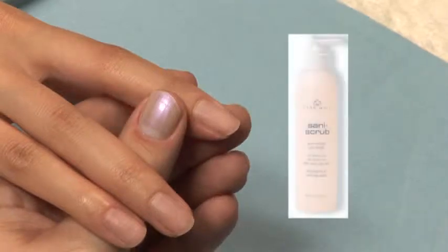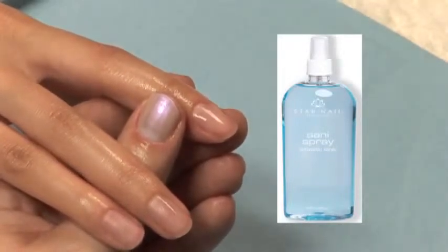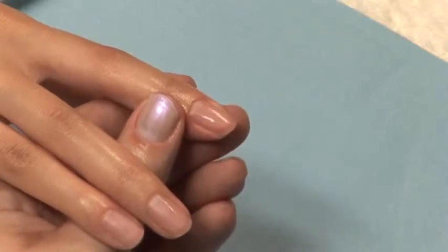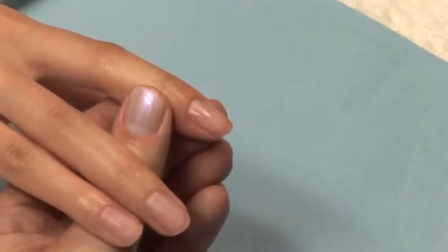We recommend having your client wash with Sani Scrub again. Spray your client's nails with Sani Spray to remove all the moisture from washing. Sani Spray contains chlorothymol that not only dehydrates but also helps to prepare the nail plate for acrylics, fiberglass, or even polish.